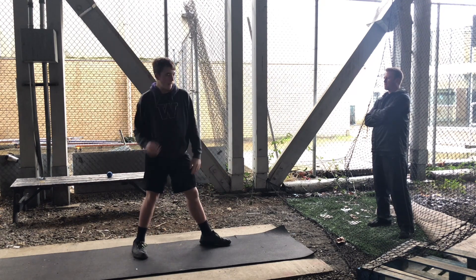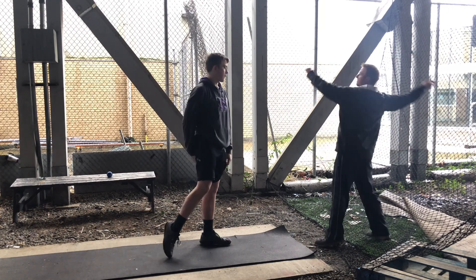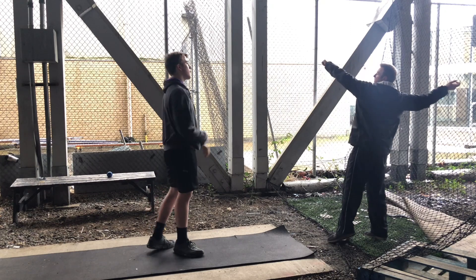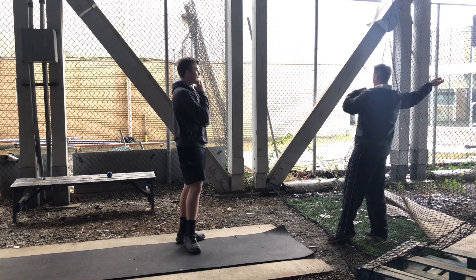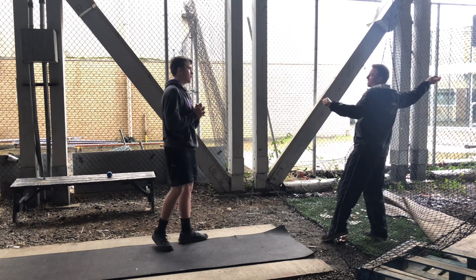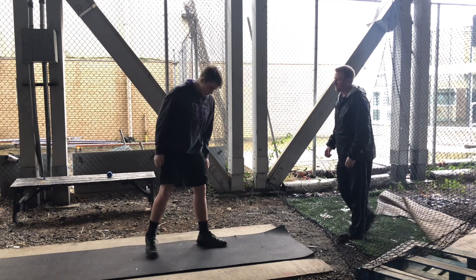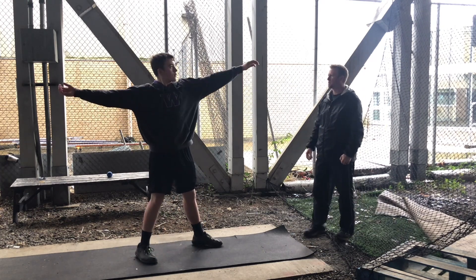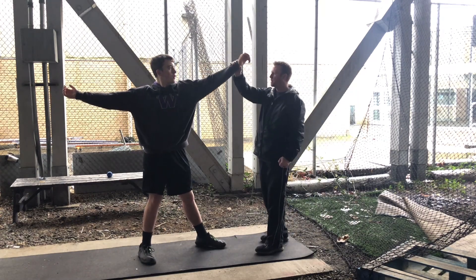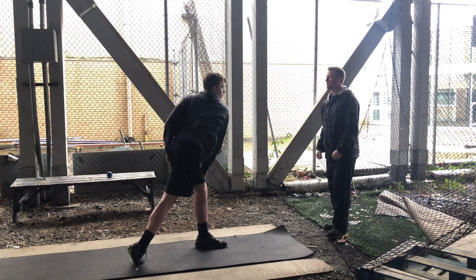Now let's try and delay it. Right now the left arm and the right arm are kind of moving at the same time. I want you to delay the right arm — what I mean is I want you to drop the left arm independently of the right arm. Drop it down here, pinch the shoulder blades just a little bit, and then move into the strike. Let's break it into a couple of different components. Independent — from here — pinch the shoulder blades, now move the chest and strike. There you go.